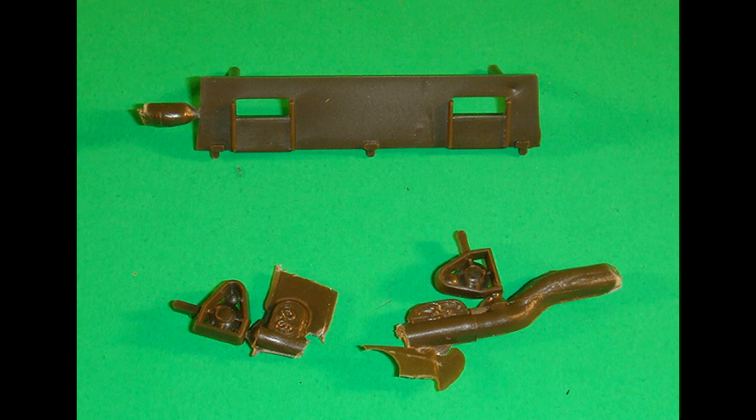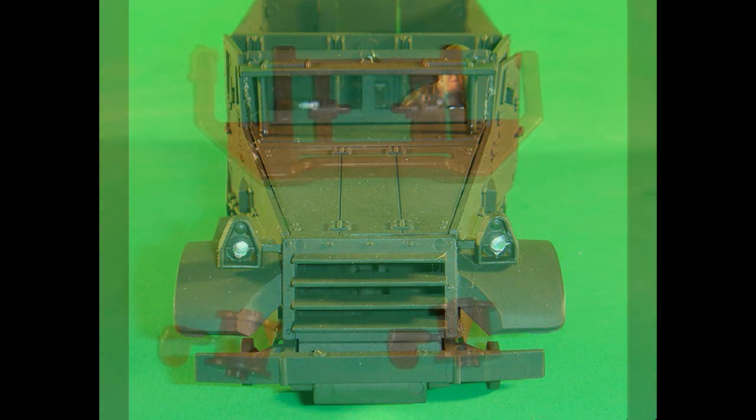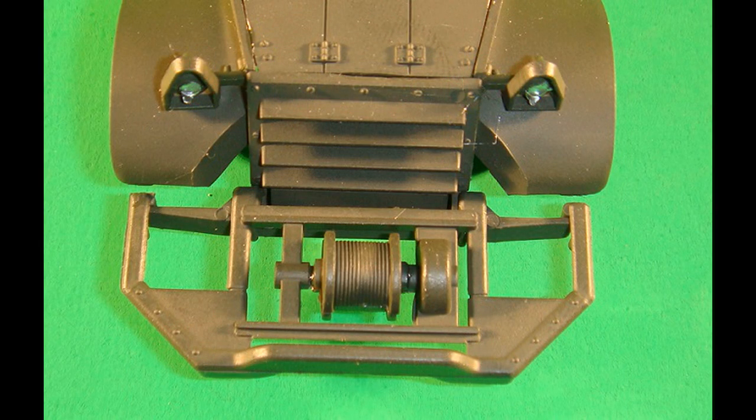The windshield armor and the headlights are spray painted olive drab, and the armor is attached to the windshield frame and the hood. The right and left headlights are detailed with some Testers Silver, and the right headlight is attached to the right fender and the left to the left fender. Get out the bumper, the winch top, and the winch bottom, and spray those olive drab. The winch bottom and top are attached to the bumper, and the bumper assembly is attached to the front of the half track frame.